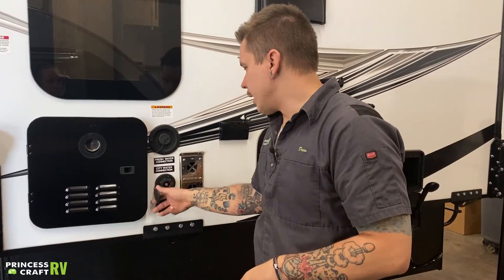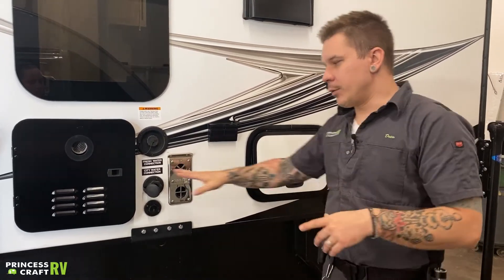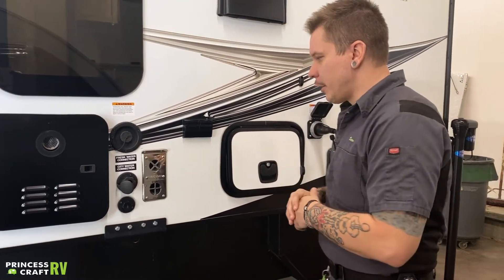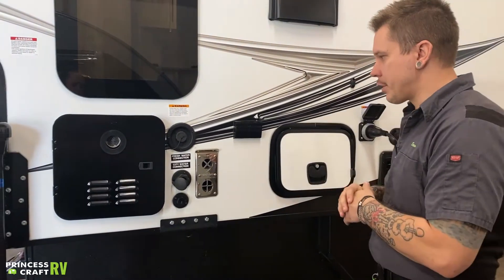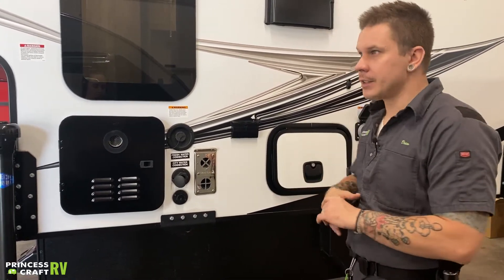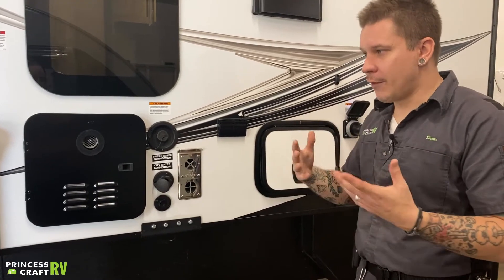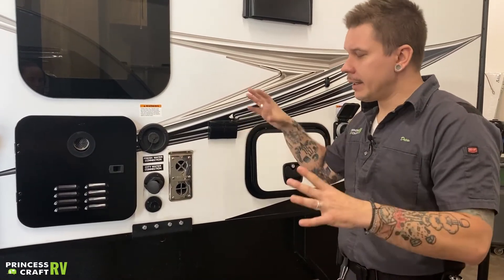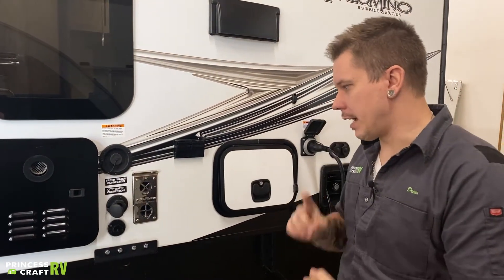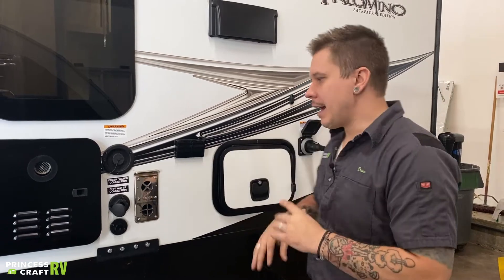Below that, we have your city water connection — use this anytime you have full-time access to running water. Water pressure becomes very important. This unit is rated for working water pressure anywhere between 40 and 75 PSI. We do include a water pressure regulator with your purchase, rated for 40 to 50 PSI. If that's not enough water pressure, feel free to go up to 75 PSI with either an adjustable or high-flow water pressure regulator. As long as we don't exceed 75 PSI, we're going to be in good shape.